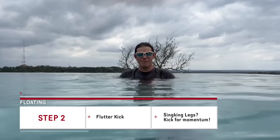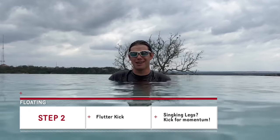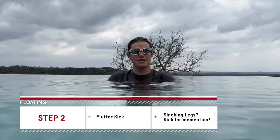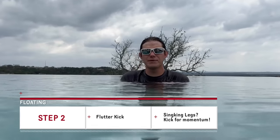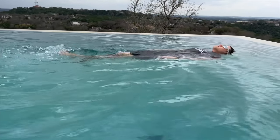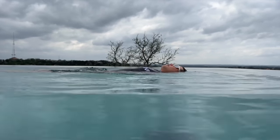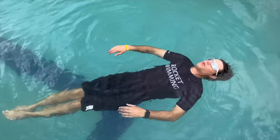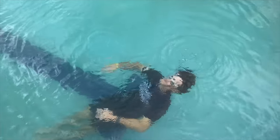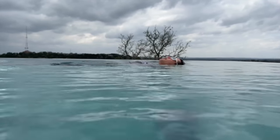At this point you may have noticed my hands and feet moving underwater, fluttering a little bit. Now we're going to learn how to keep your legs up. When I said earlier that it's very difficult to keep your legs up without moving, that's because objects in motion tend to stay in motion. If you're moving in the water, that momentum will rise you to the surface and keep you there. Once you stop moving, your body is going to sink back down.